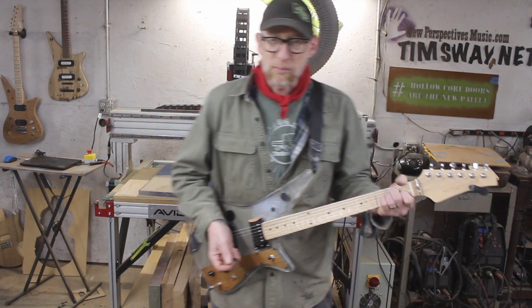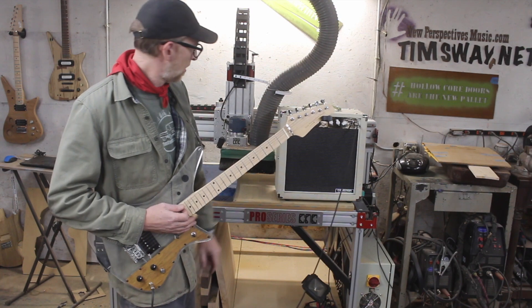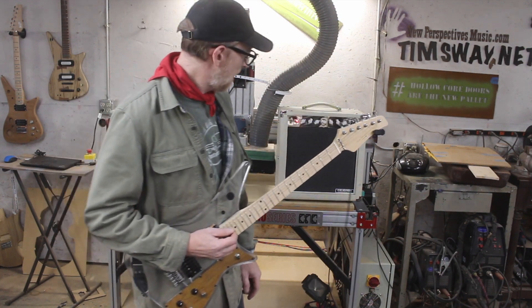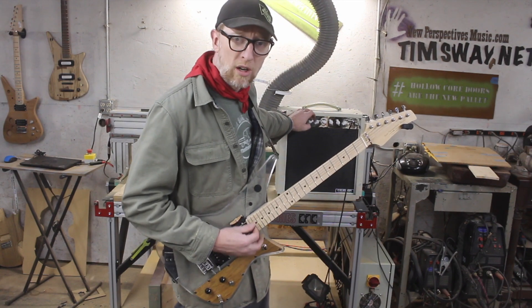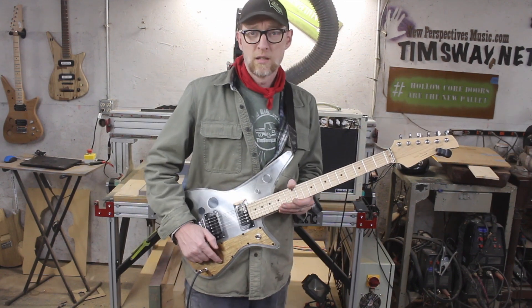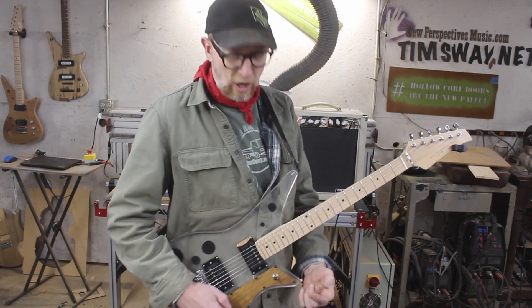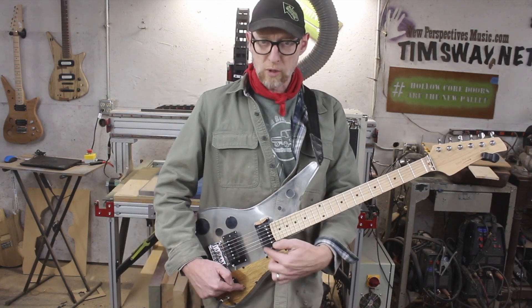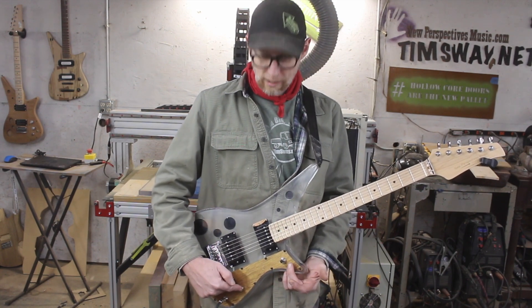I'm just going to play it a little bit right now so you can hear it. I'm playing through my Monoprice 12 inch tube amp and I'll do a couple different settings and sounds. One really cool thing about this guitar is I put a bonafide kill switch on it. Usually I do dual toggles for the pickups so you can do that with one pickup, but on this guitar I did a three-way toggle like a typical setup.